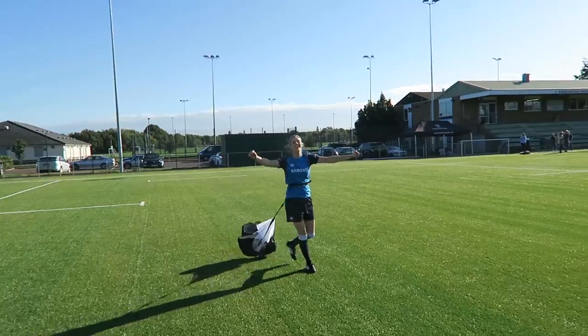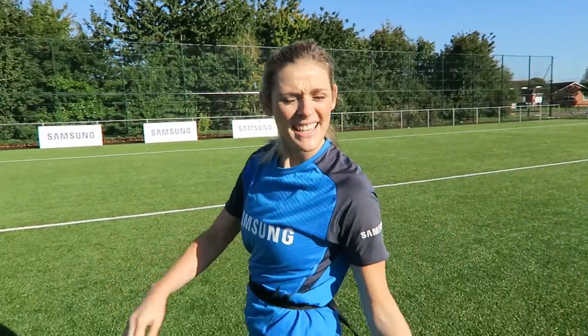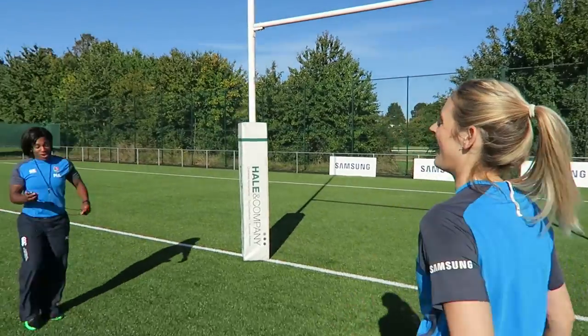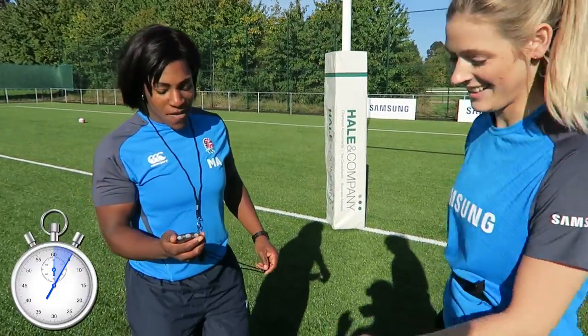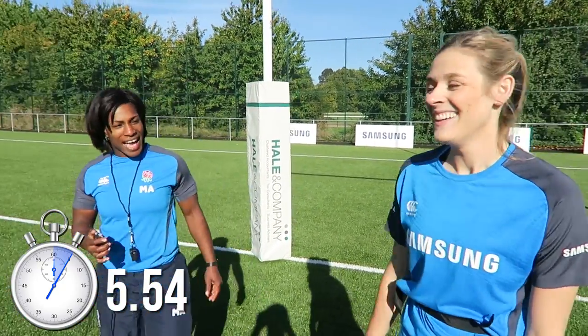How was that? I felt really good. Was it hard running with a parachute? It's not as difficult as I thought it would be. Let's go get my time. Your time: five seconds and 54. Not too bad. Right, let's see if Spencer can beat that.